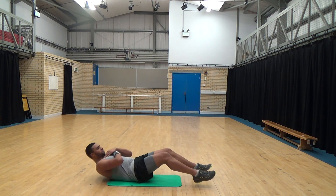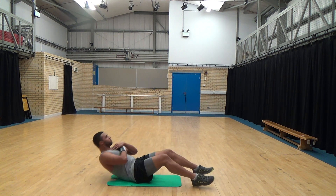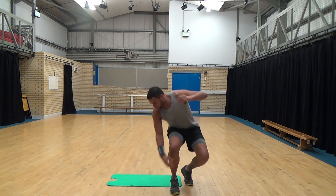That's five. Two. One. There we are. Last one.